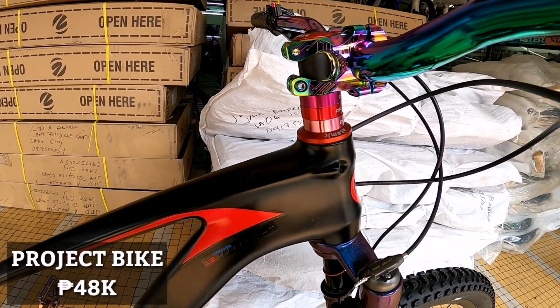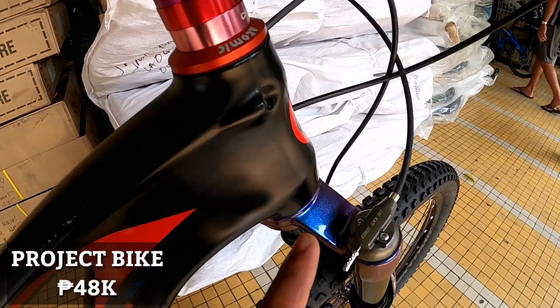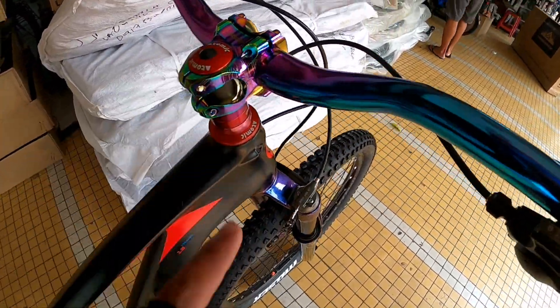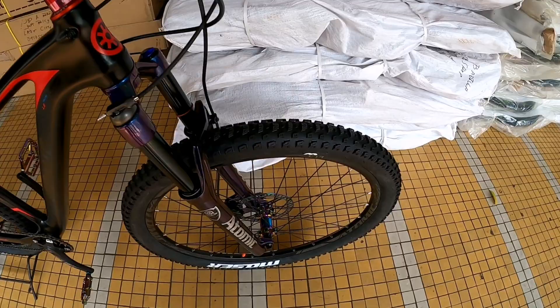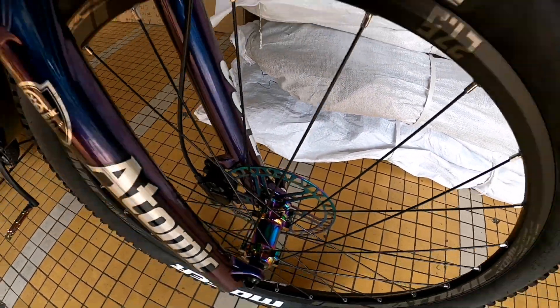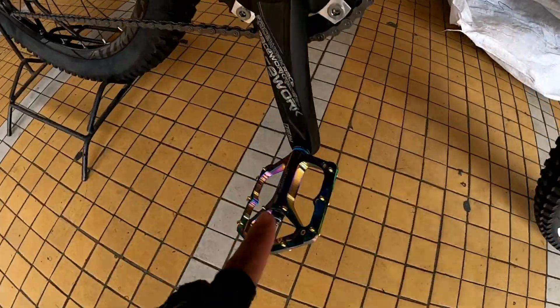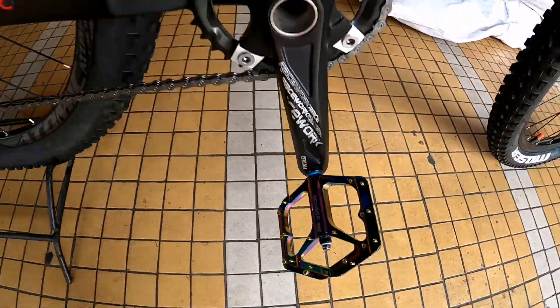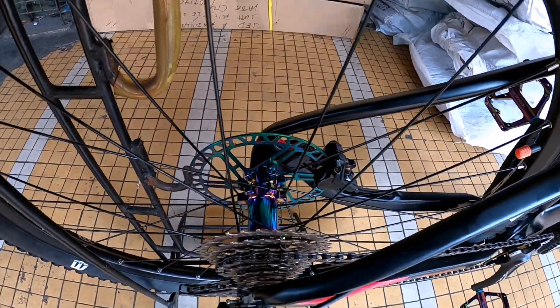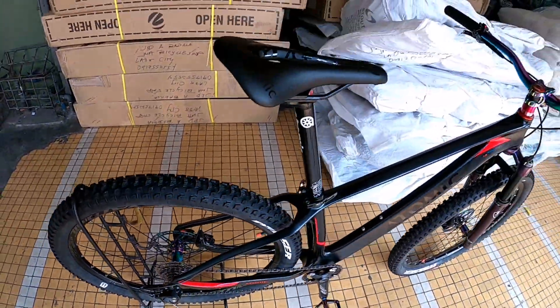Oil slick, mga idol. So mapapansin nyo, puro oil slick yung nakikita ko rito. Oil slick din yung hubs niya. Ganun din yung disc brake sa harapan. Pagdating sa pedal, oil slick pa rin. Pagdating mismo dito sa hubs niya dito sa likuran, saka yung brake — oil slick. So lahat mong pinakita ko, yun po yung oil slick niya.